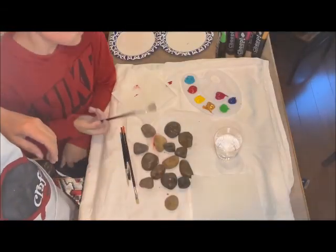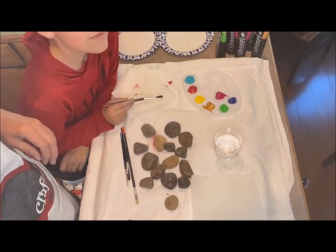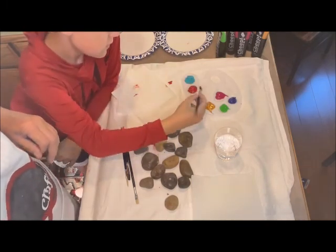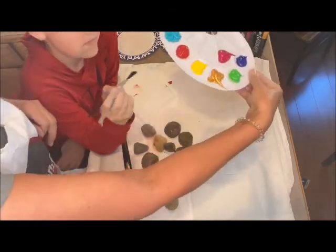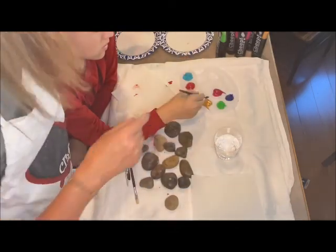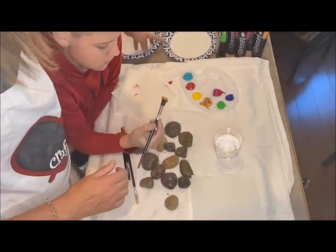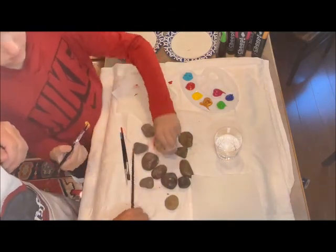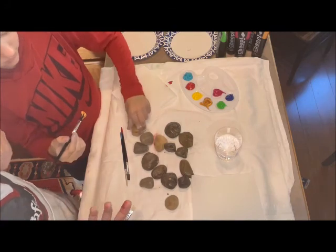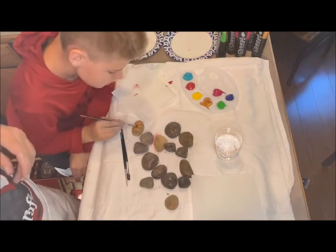I got everything set up here — I just use an old sheet when I'm doing crafts with Ethan so if anything spills it's not the end of the world. I have a cup of water to clean our brushes between colors, we're using that palette that came with the brush set, and I have some paper plates to set painted rocks on to dry. We'll probably do one side at a time, let it dry, then flip them over. Let's get started painting rocks! You can do just two colors — one for x's and one for o's — or a variety to make it really fun and colorful.